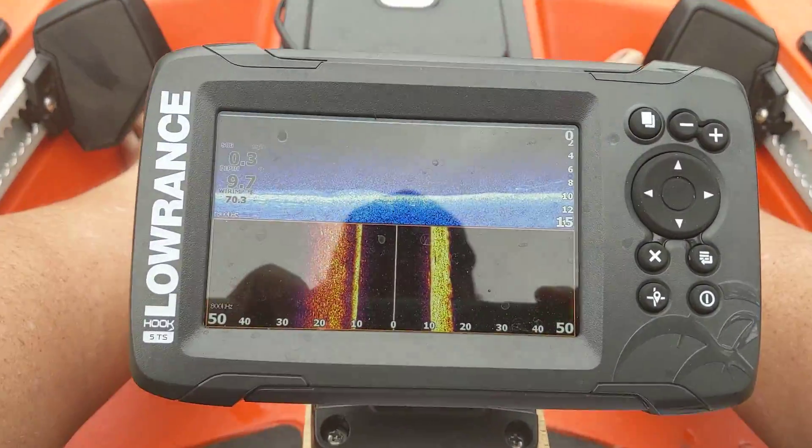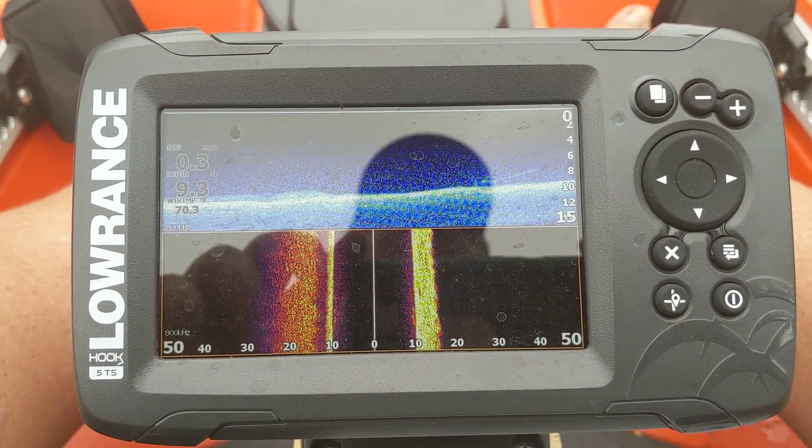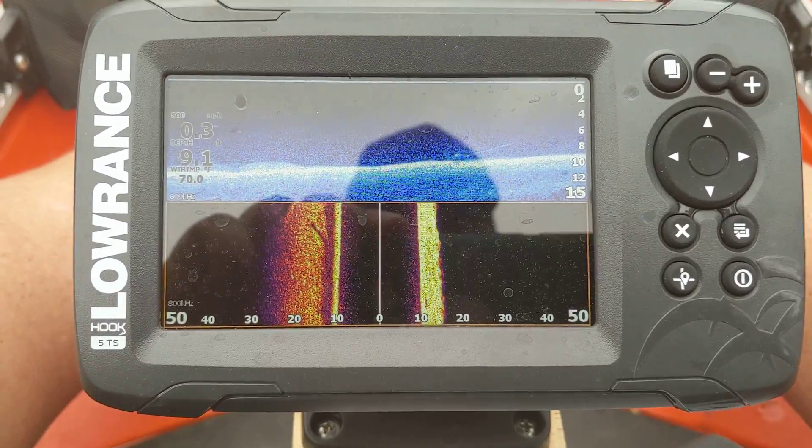Here you can see I've got it wired up on the Bonafide. I've got it at full brightness right now, but even though it's clouded up a bit, when the sun was out I had no problem seeing it. That's definitely going to wear the battery a little bit faster, but for what I'm doing today I think that's perfectly fine.